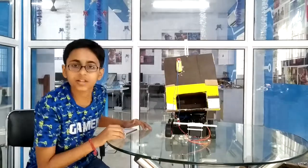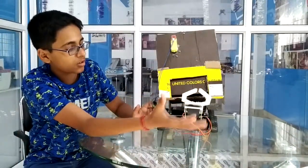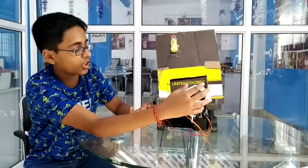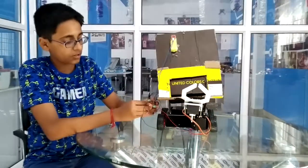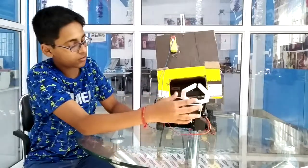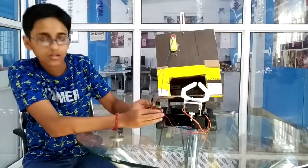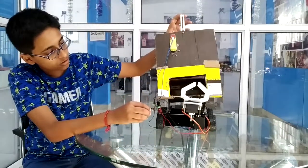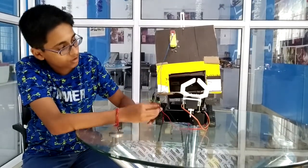Ok, now let's see the road. This is a road. This will do the functioning of — if this object is taken by the servo motor, it will pick it and put it inside this. When it opens, it will be released. Now this will go up and open. And if we do like this, it will close. This will open on the opposite side of the road.